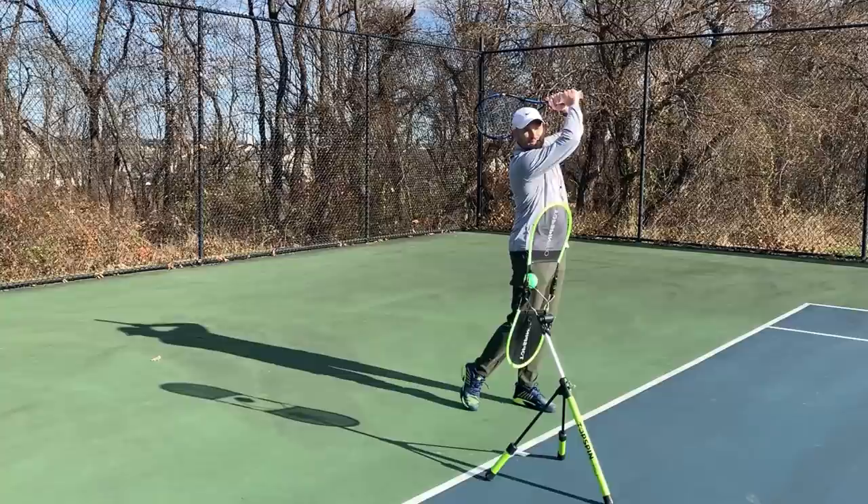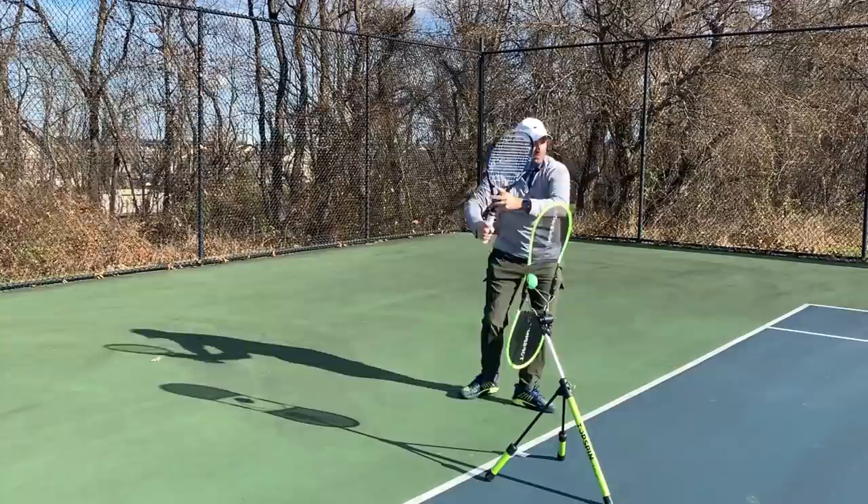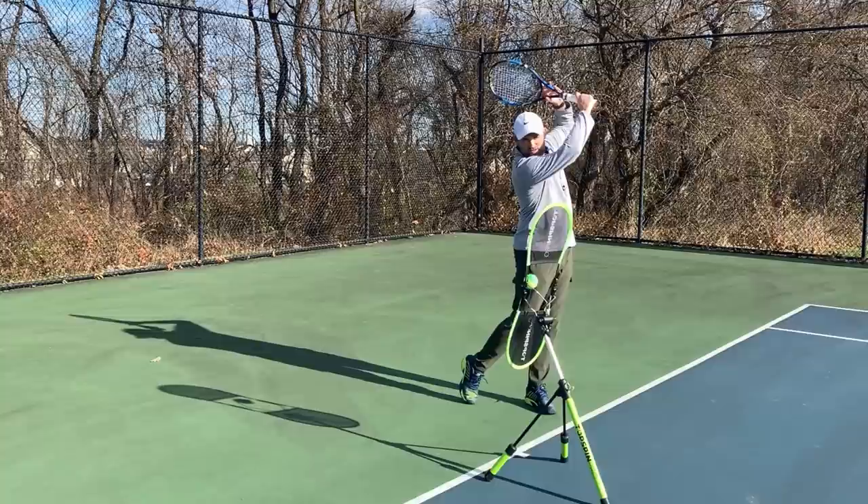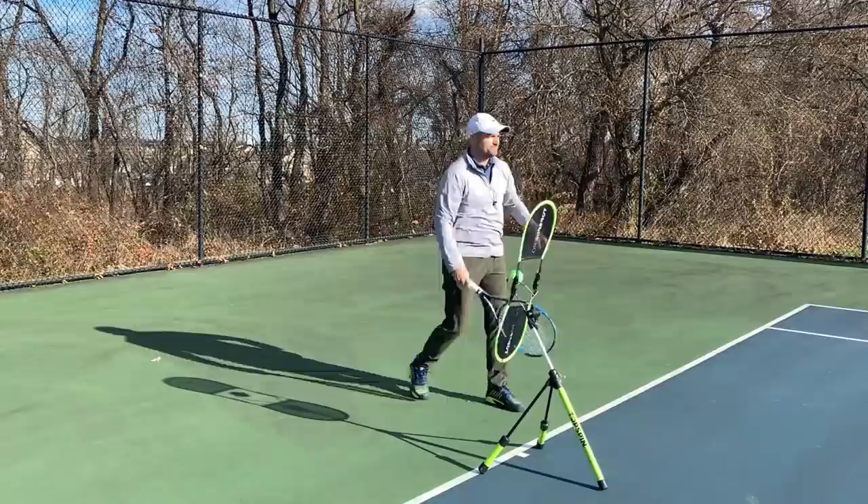Last is the finish — checkpoint six. When you're done, the butt cap is pointing over the net. You could look through your arms if you wanted to, but you're choosing to look over because your hips turned. Chin is on your front shoulder. The body rotated under the chin and your head stayed very still throughout the stroke. In checkpoint two the chin is on the front shoulder; when you're done in checkpoint six, the chin is on the back shoulder.